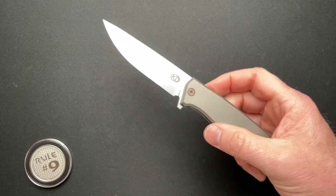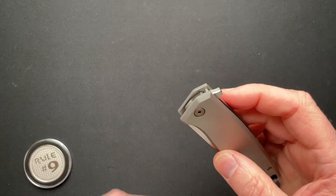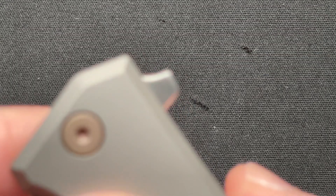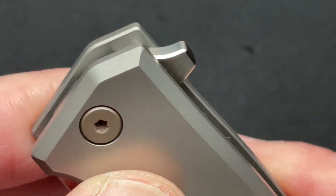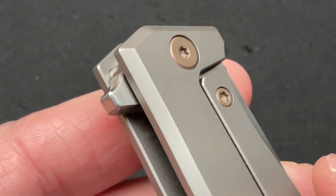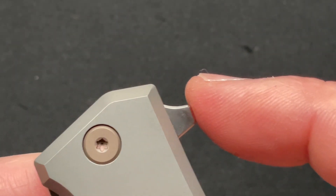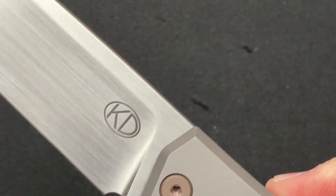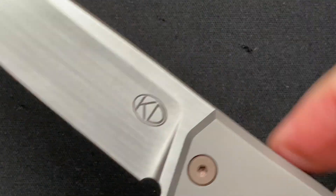My one issue really with it is the flipper tab — I don't really love it. It's small, it's rounded. Zoom in so you can have a look. It's a little too smooth and my finger falls off. It doesn't really misfire per se, but it could use either some jimping, a little bit bigger, a little different angle — it could just use something. It works 99% of the time, but it's a little uncomfortable for me.